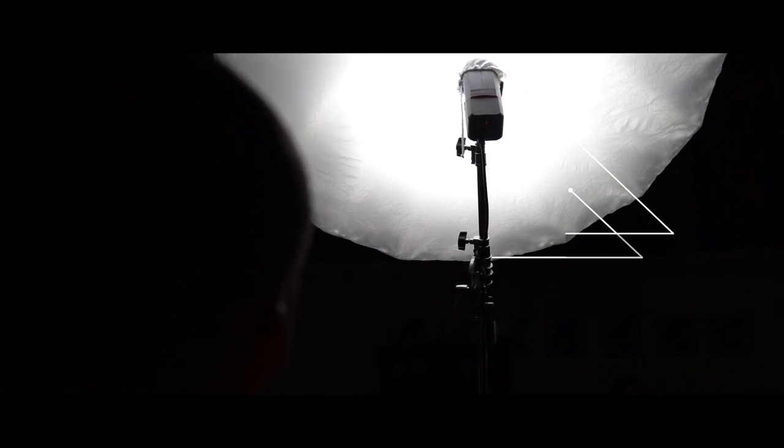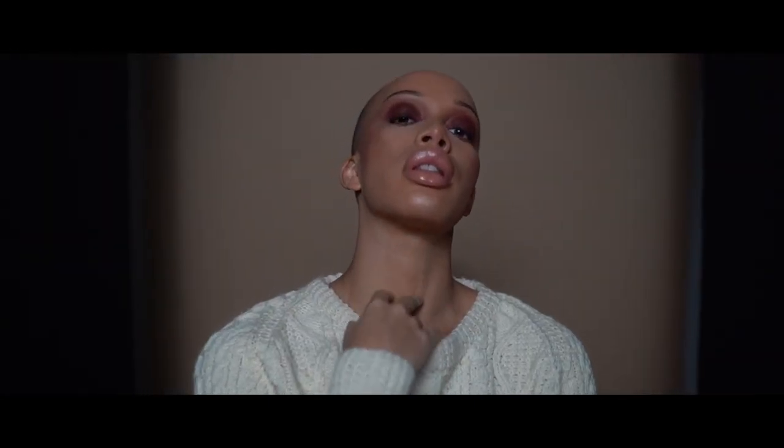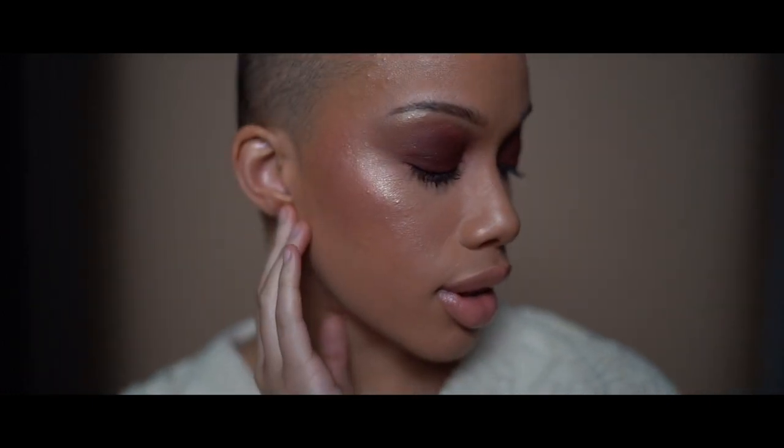So here you'll see me using a seven-foot parabolic umbrella silver with a diffusion sock on the front of it. What that'll do is give you really soft highlights. But for other situations, sometimes when I'm doing beauty, I might take it off so that way I get more punch on the highlights.